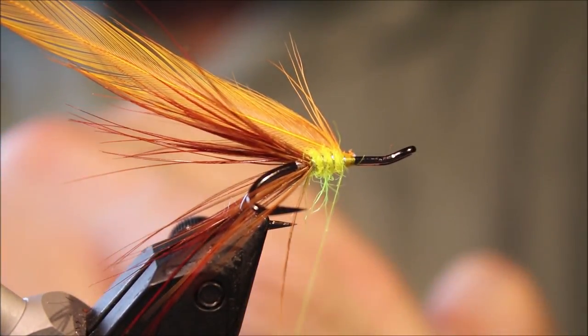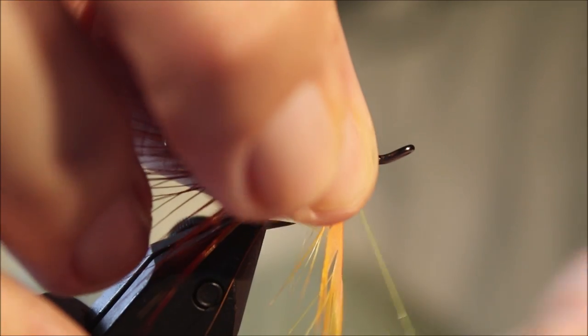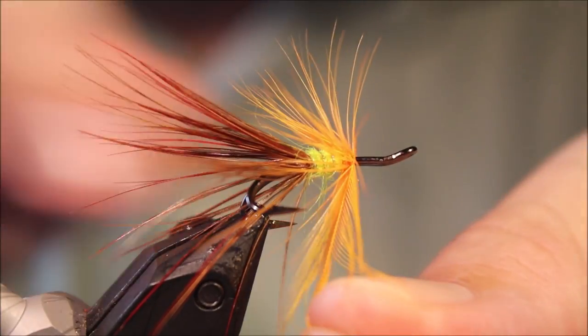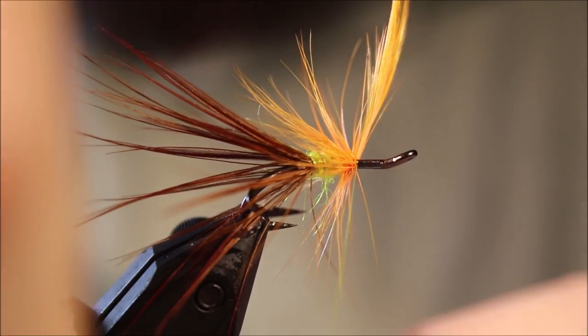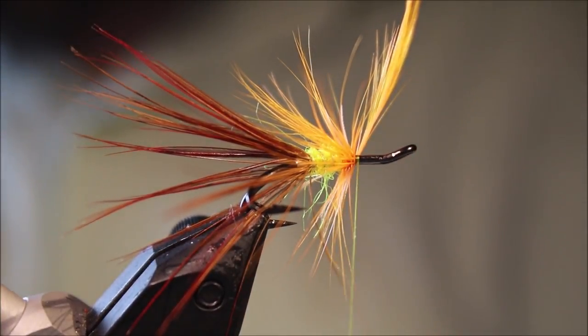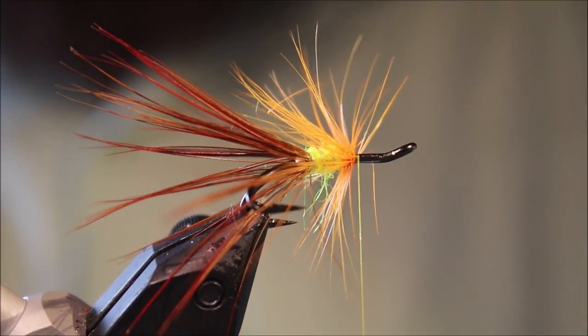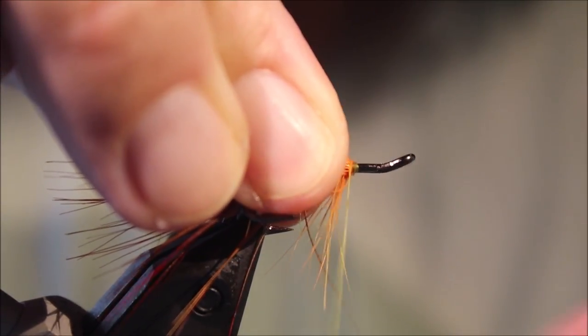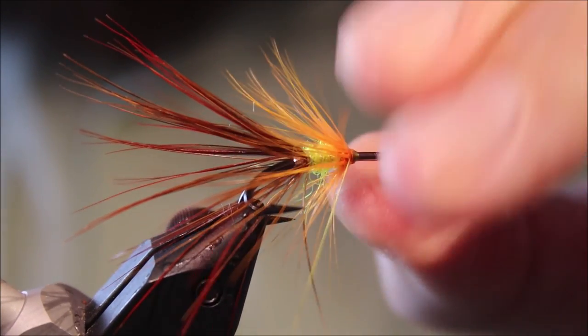A bit of wax in the thread, and then I'm just going to double this hackle as I go. You can double it before, but I don't bother — you might as well just do it as you wind. The amount of hackle and the hackle length is your preference. Some people like them with quite a short hackle; I like the hackle to come into the tail. I've got three turns of hackle. I've trimmed that off, caught the stem, folded it back, and wound my thread back just forcing the hackle to lean back a bit.